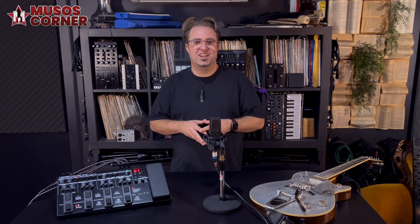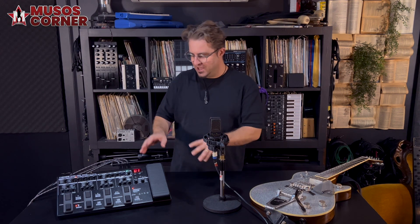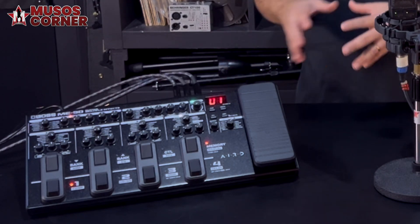Hi, my name's Hugh and thanks for tuning in. Today we're going to have a look at Boss's brand new ME90 multi-effects pedal.